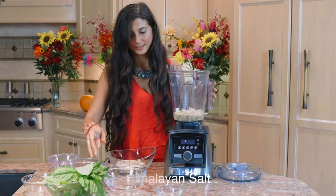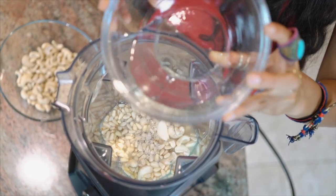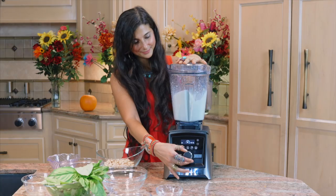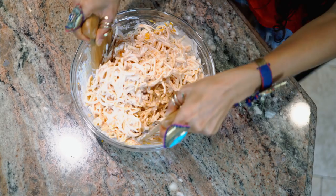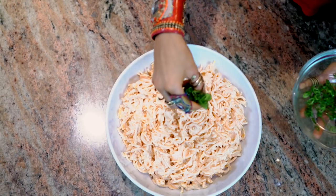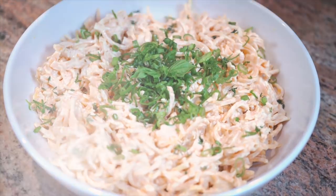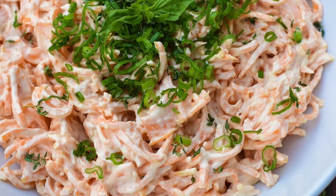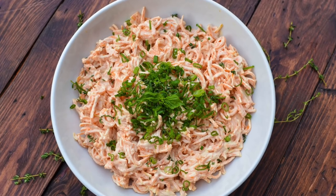Add a pinch of Himalayan salt. If it doesn't blend well, you can always add in a little bit of extra water to make it a little creamier or to blend more easily. Once you blend up the dressing, go ahead and pour it on top of your noodles. You can mix it in and sprinkle some chives on top. How incredible does this look? Ladies and gentlemen, I present Fully Raw Butternut Squash Pasta with a Garlic Cream Sauce.